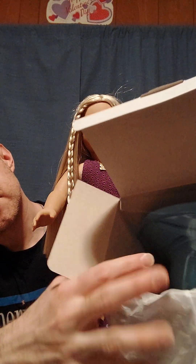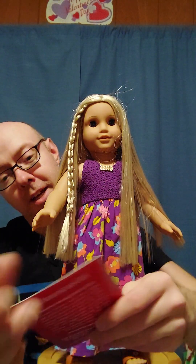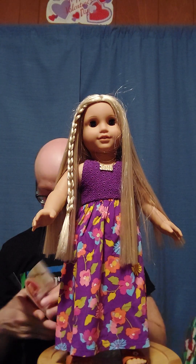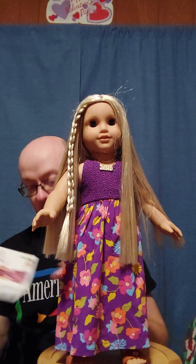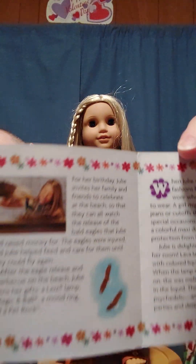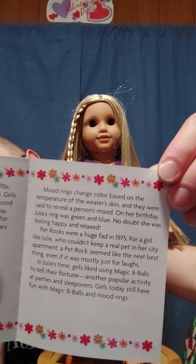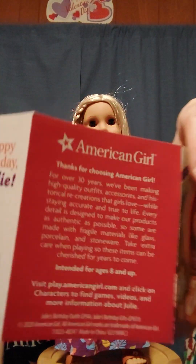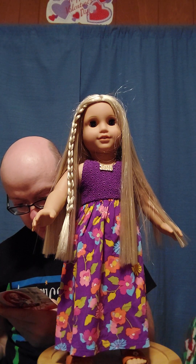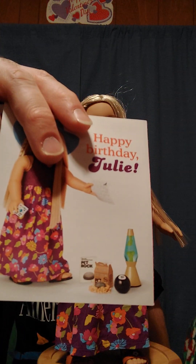The dress and the shoes just go down the side of the box. They actually have a booklet for the birthday dress — she's in her little egg chair with her birthday accessories. On the inside it says 'Happy Birthday Julie' and shows her in the outfit, and it gives you information about her birthday story.